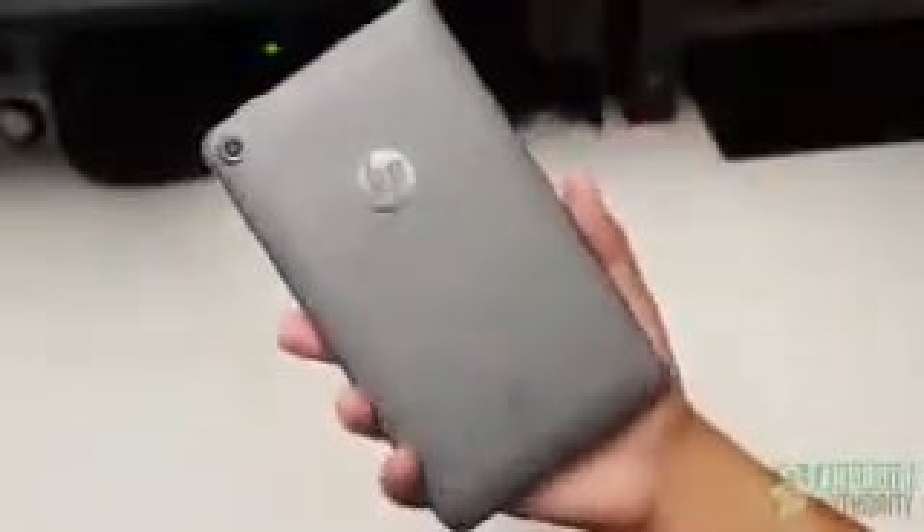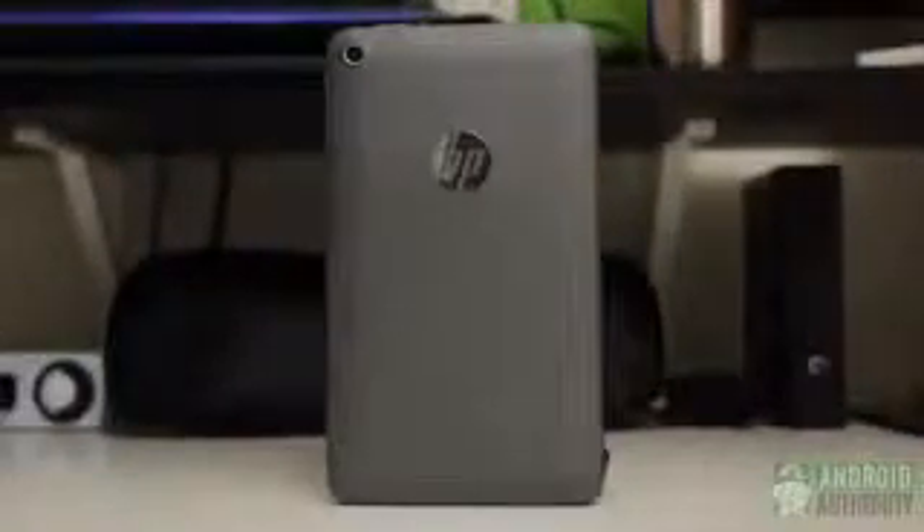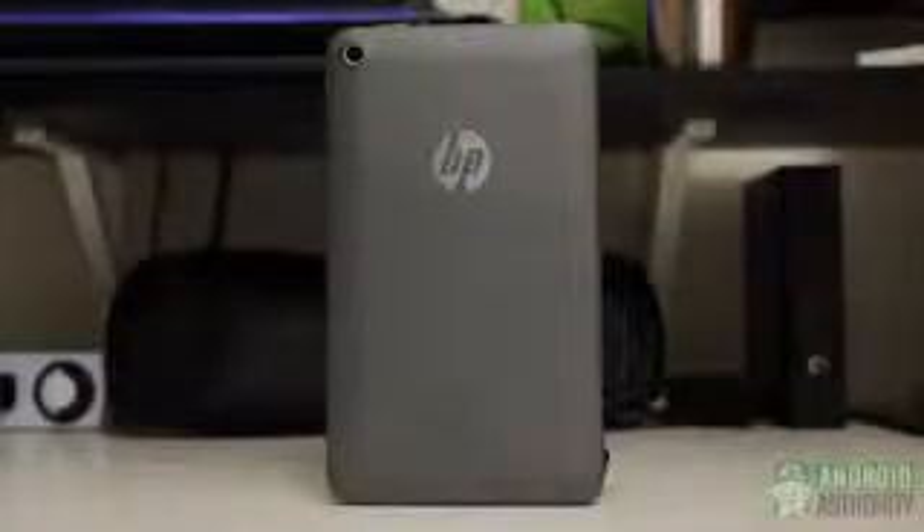The thicker profile makes it easier to hold in one hand, and the heft just helps elevate its build quality. The attractive back can be found in some other colors, like a really vibrant red, but this grey still looks quite good. HP can be commended for making a sturdy-feeling and attractive 7-inch tablet.